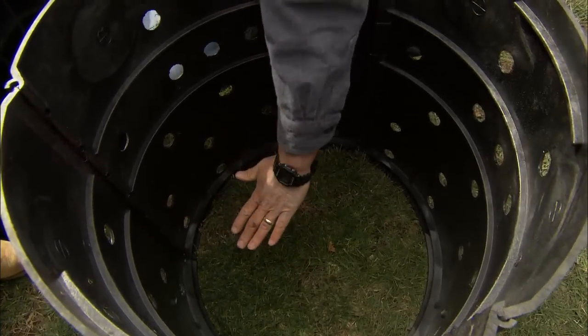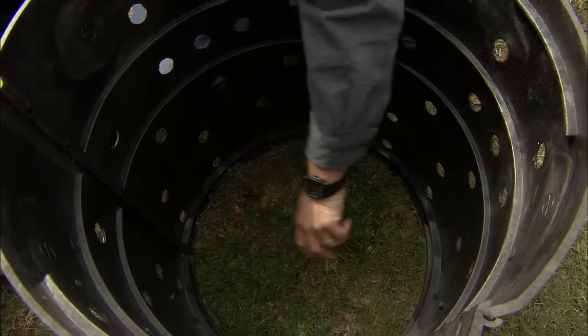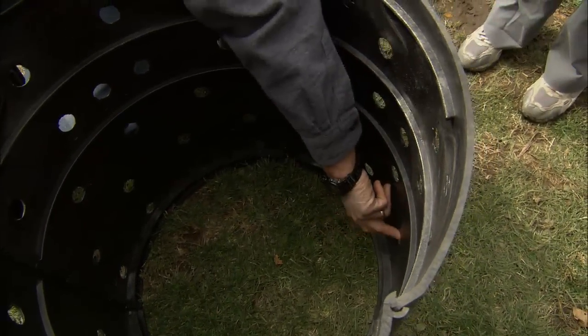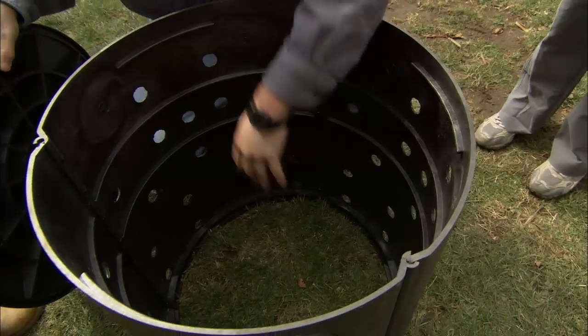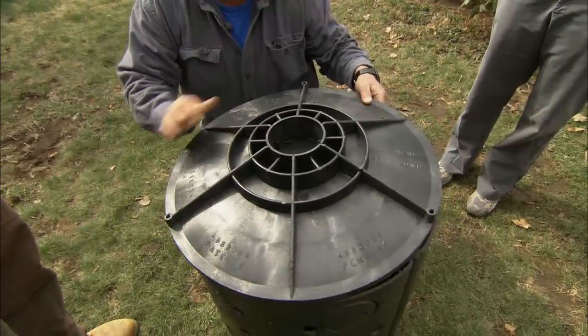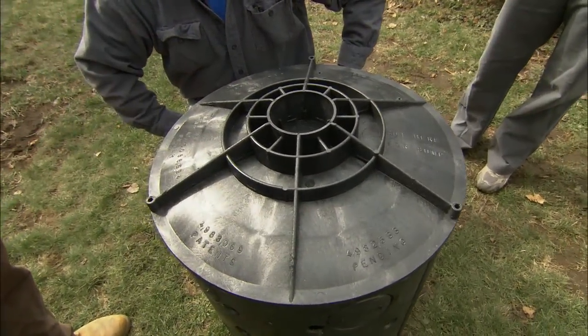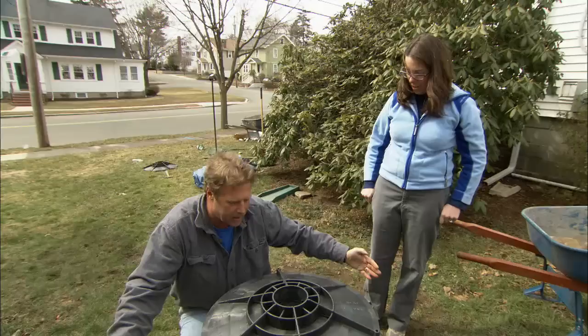If we get a really heavy rain and the pump's working and pumping a lot of water, the water's going to start to rise up. As it does, it's going to go out through these knockouts we put in the side, allowing the water to get out into the stone and into the ground. The final thing we're going to do is put a cap right on the top of it — and this whole thing's going to get buried, which is why we've got to dig a big hole.